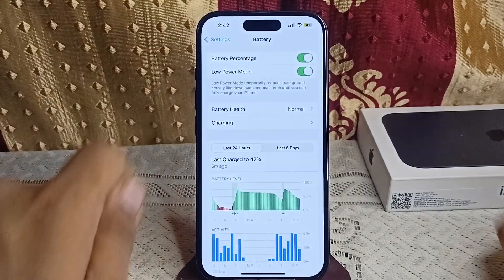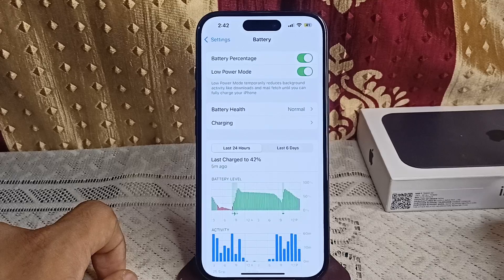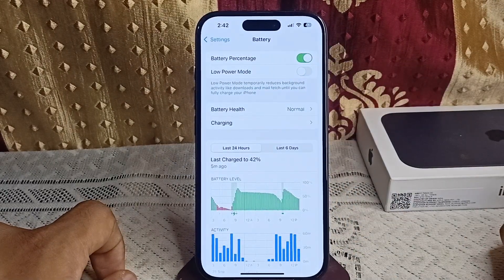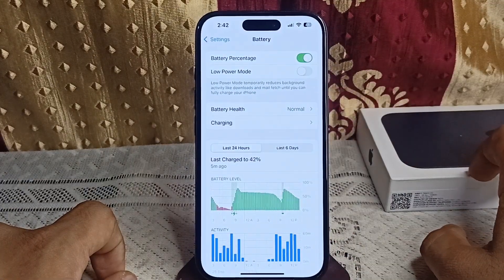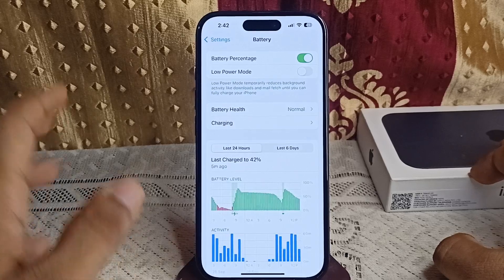Step 3: Turn off Low Power Mode. Low Power Mode can interfere with Optimized Charging and other battery-related features. You can simply go in and turn off this feature.